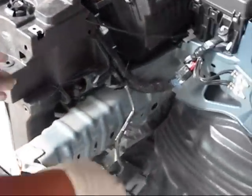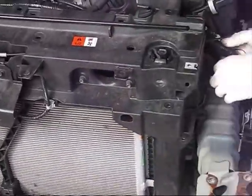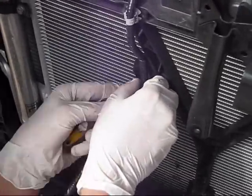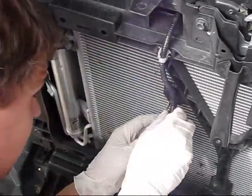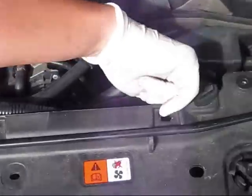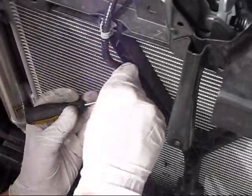We decided we don't want to drain the coolant and tried to put the condenser assembly on top, but you need to disconnect the wire harness. Actually, we decided that without draining the coolant you cannot do this labor, so the whole assembly needs to be taken out. There is one hose bringing coolant to the radiator here and another hose on the other side. Before disconnecting those hoses, prepare a drain pan.